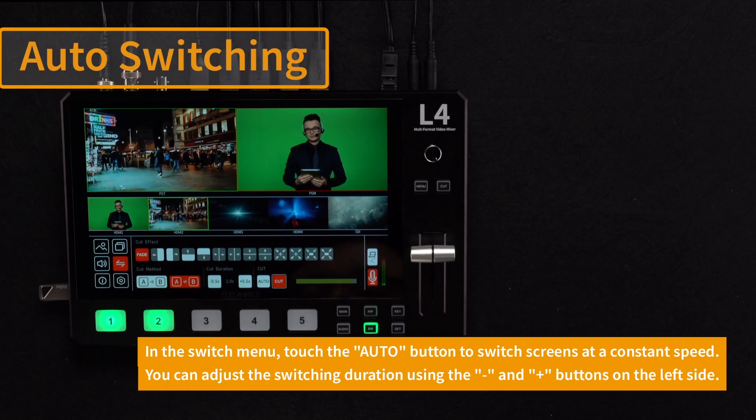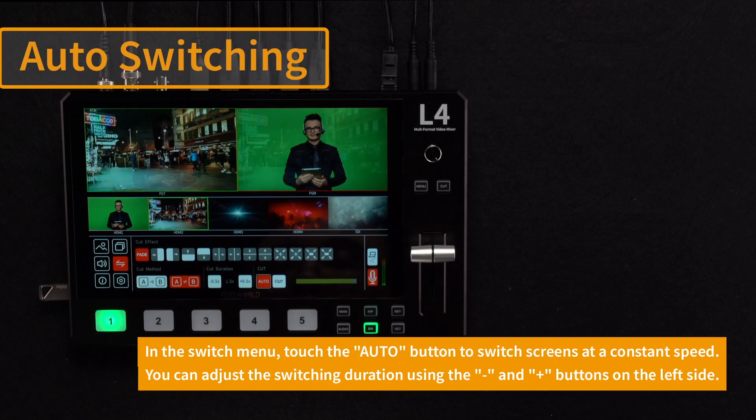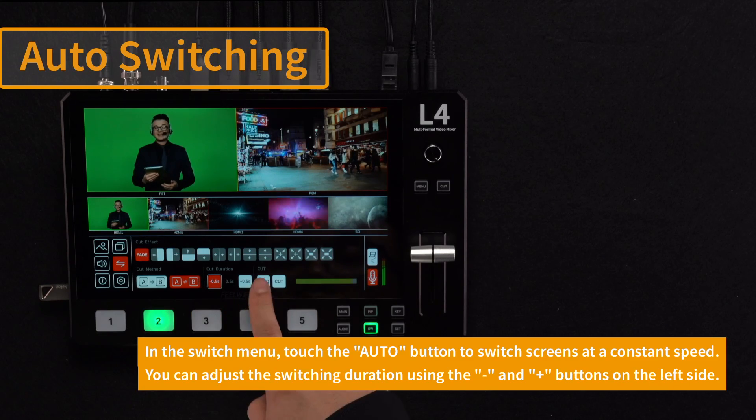When you need to switch the screen at a specific time, you can touch the auto option in the menu to switch the screen at a constant speed, or you can use the plus and minus keys on the left to adjust the switching duration.